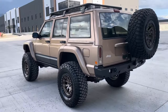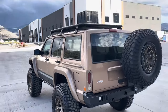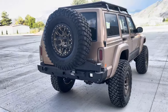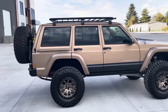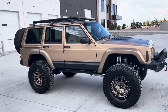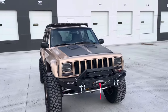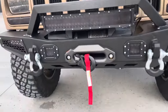This is a 2000 Jeep Cherokee XJ. It's fully built with all top-of-the-line parts on this rig. I'll do a walk-around video and show you some of the stuff it has on it.